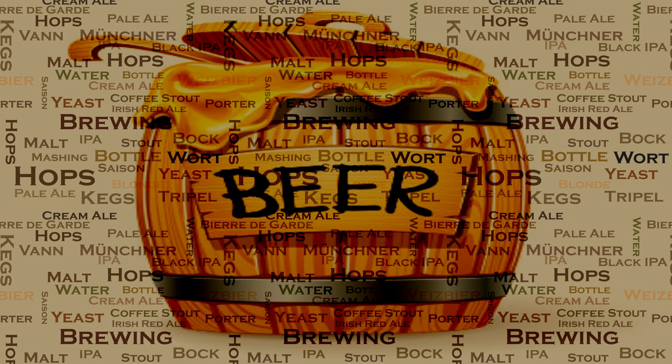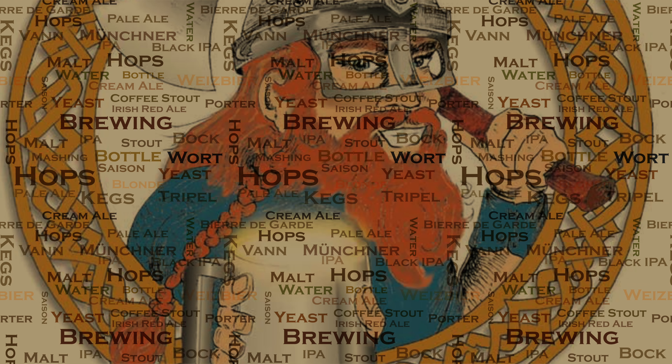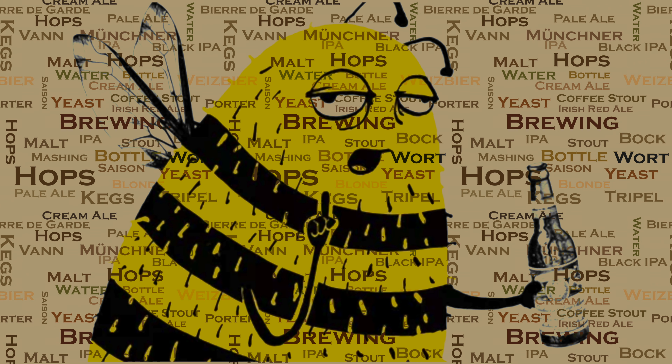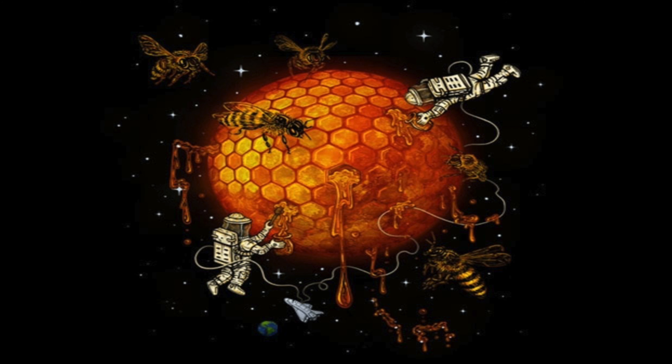Honey beer is certainly not to be confused with mead. Mead is simply water and honey. Honey beer has a long and illustrious history in the UK. As early as 5 AD, unhopped honey beer and mead were brewed by the father of the bride for the new couple to drink after their wedding. It was widely believed that the honey in these liquids helped the couple conceive their first baby, and it was also responsible for why they call it a honeymoon.